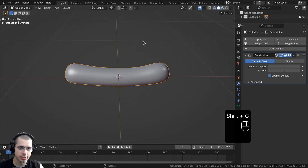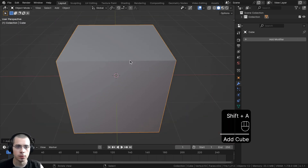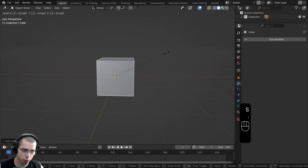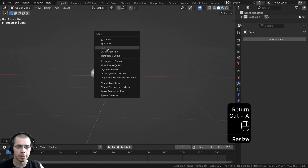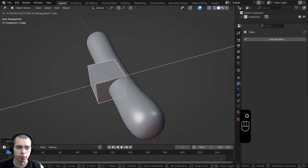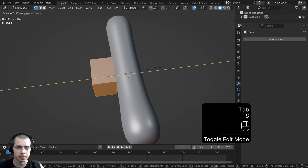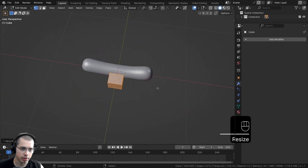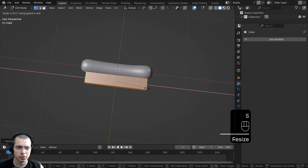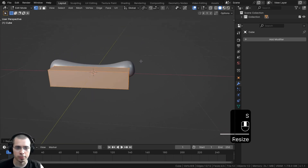I'll press Shift-C to make sure the 3D cursor is in the center of the scene, go to the Add menu, and add a Cube. This object is quite large, so let's scale it down by 0.1, hit Enter, press Ctrl-A, and apply the scale. Let's bring the bun over to the side, then go into Edit Mode. We can squish it down on the Y-axis, then scale it on the X-axis to get the right shape. The ends of the hot dog can kind of come out farther than the bun — I kind of like that stylized look.